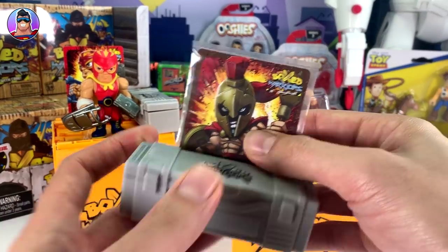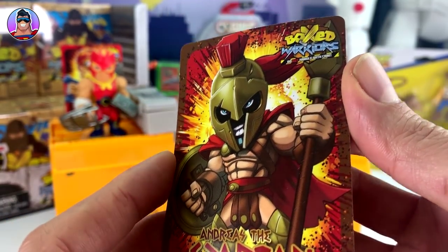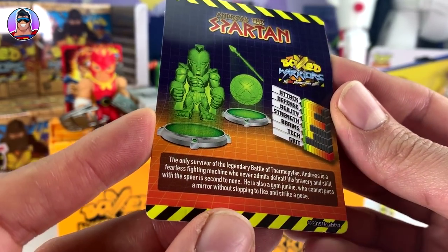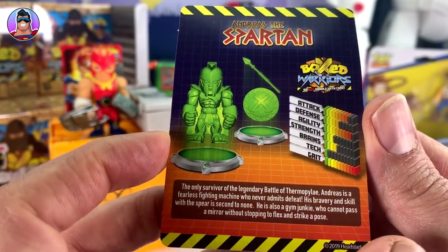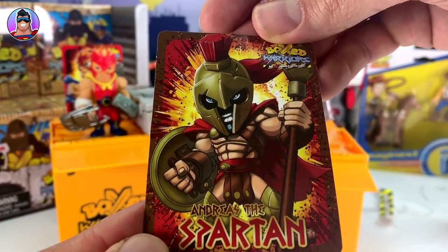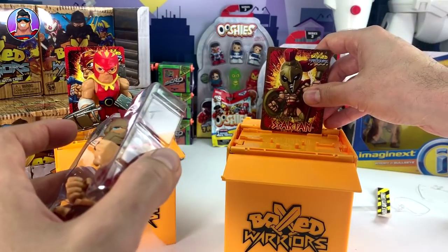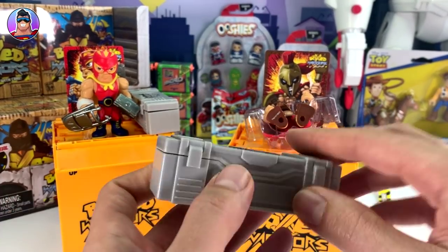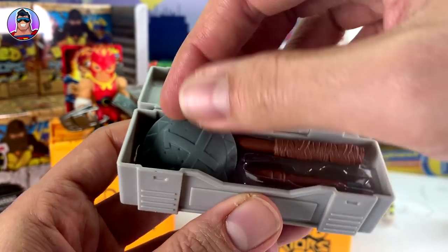Let's get it all off the stand first, cut it off, get rid of all that - there we are. Now stay there and let's see what the card says. His name is Andreas the Spartan - very cool! He is the only survivor of the legendary Battle of Thermopylae. Andreas is a fearless fighting machine who never admits defeat. His bravery and skill with the spear is second to none. He's also a gym junkie who cannot pass a mirror without stopping to take a look at himself.